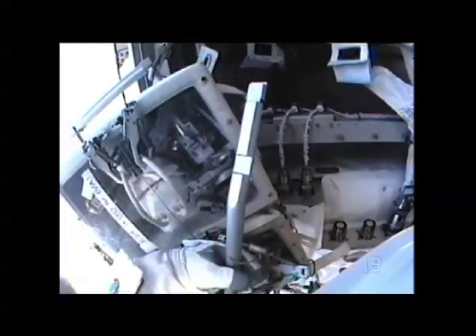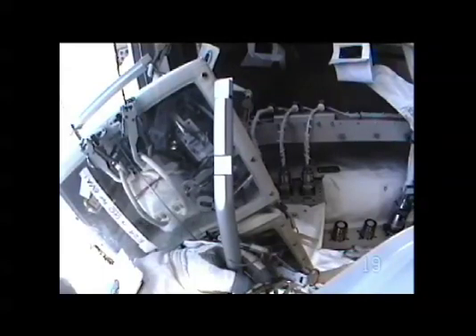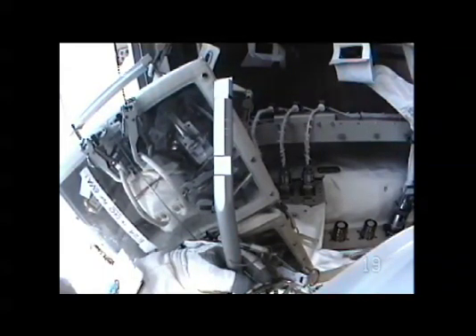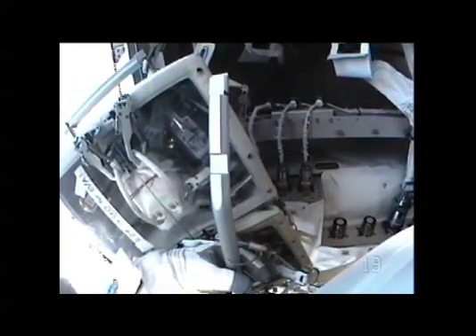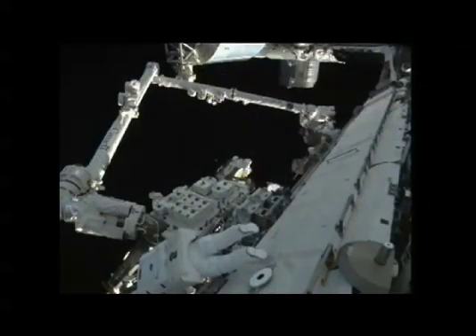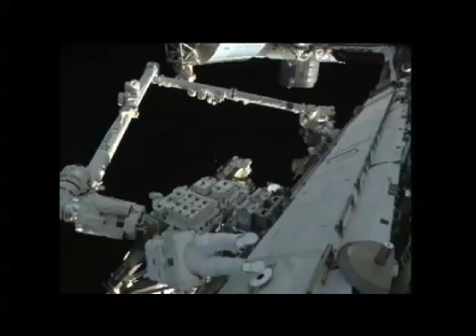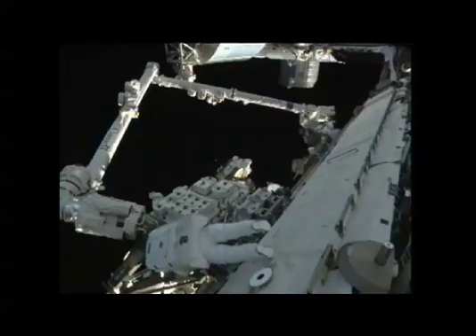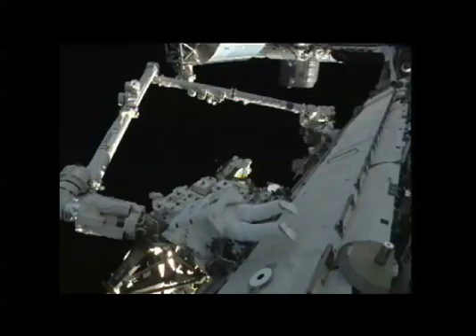Roger. And Will, FYI, while the discussion is going on, I've put the brakes on. And Shannon, just a heads up as we go back to M3, I'll need about 20 centimeters port and about 30 units. We have a go to demate M3, so let me know when you're in position — I have your words for you.